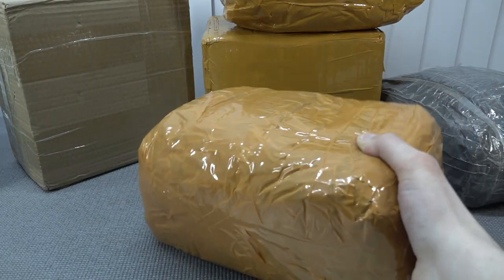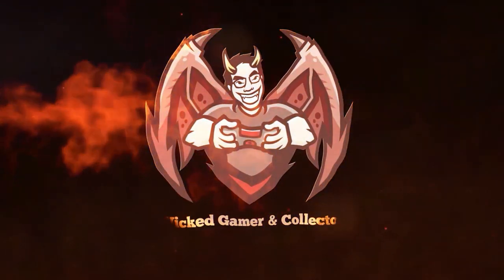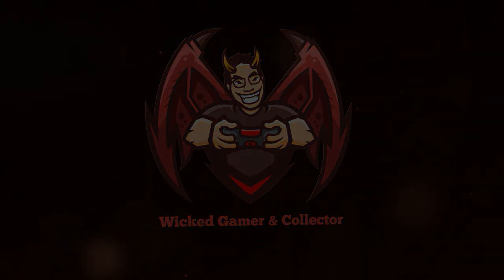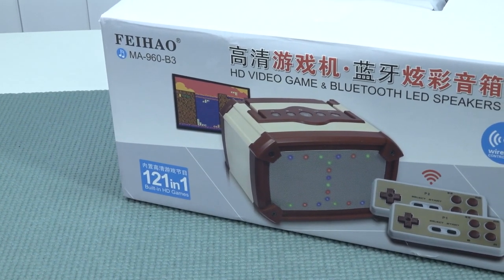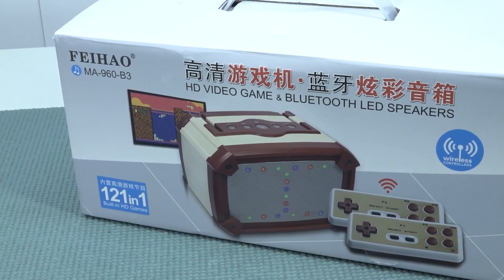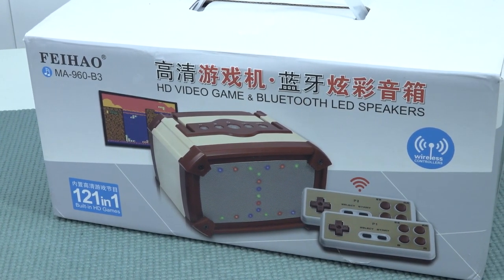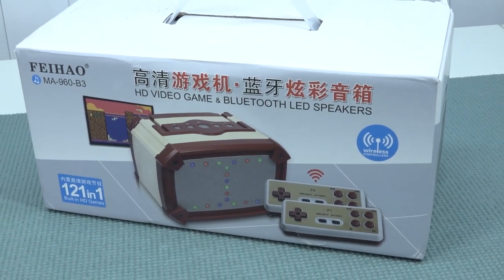It's always like your birthday with a package from China, so let's go! Hey hey, welcome back to the channel! It's awesome that you're tuning in, because we're going to take a close look at the Fiho company that brought us this very strange looking HD video game plus Bluetooth LED speaker set.